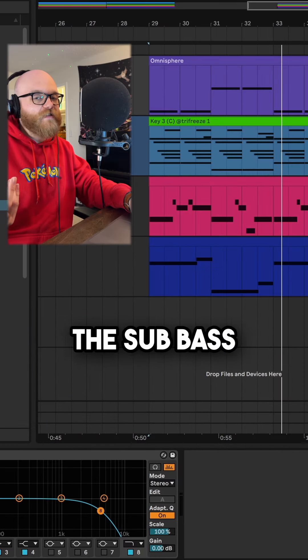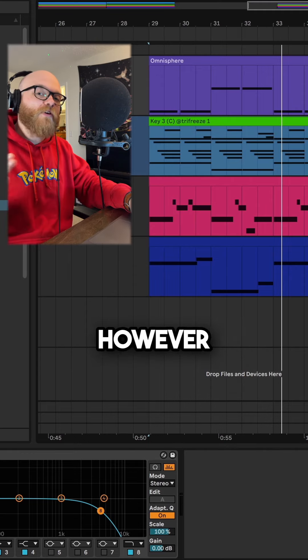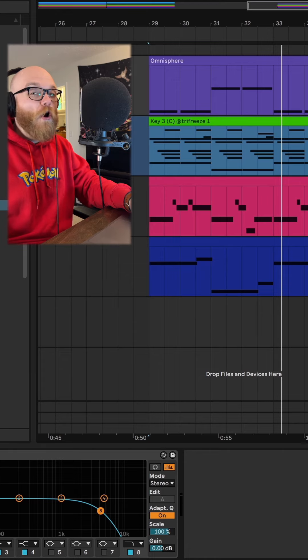Last but not least, the sub bass, which was thumping out the gate from Omnisphere. However, I needed to cut a little bit of that high end because it was a little too hurtful.